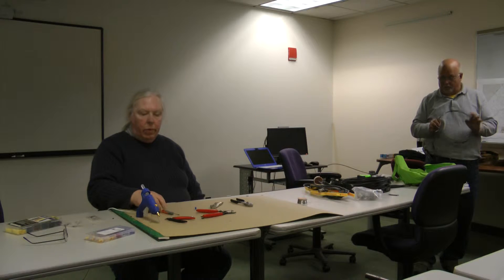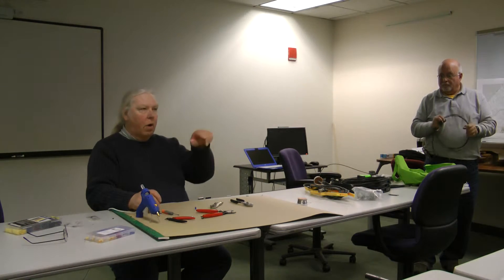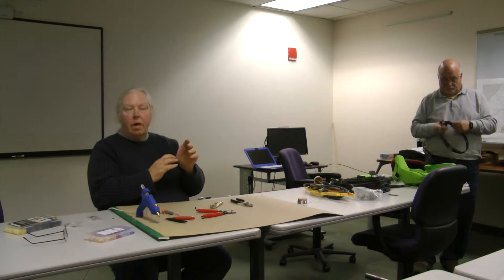Any other questions from anybody? If you want, stop by my car down in the parking lot when we leave — I should have the one that's built on the phenolic board down there, the example of that, so I can show you if you're interested. That literally takes five minutes to make.